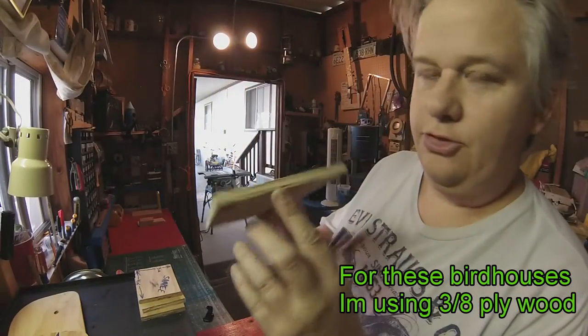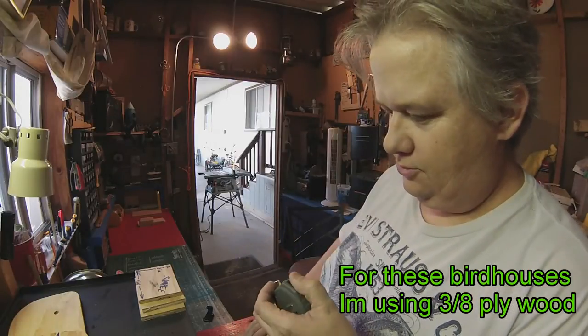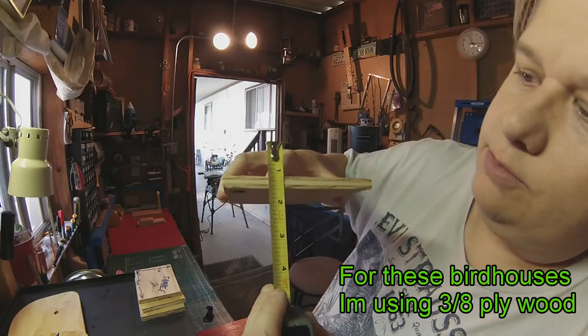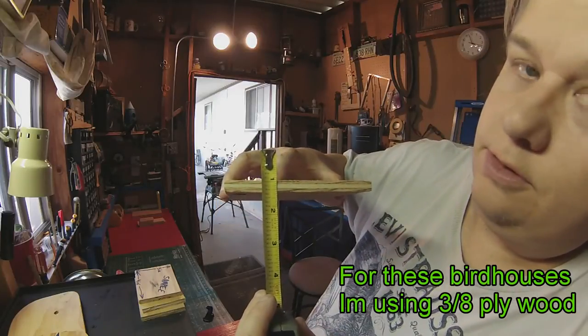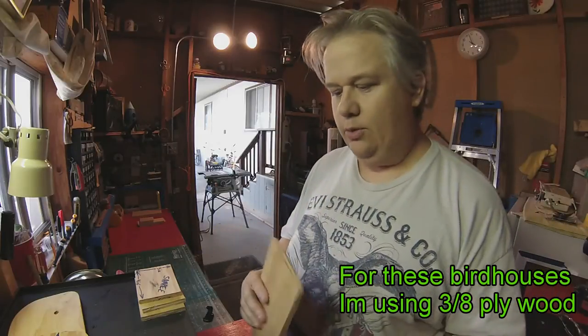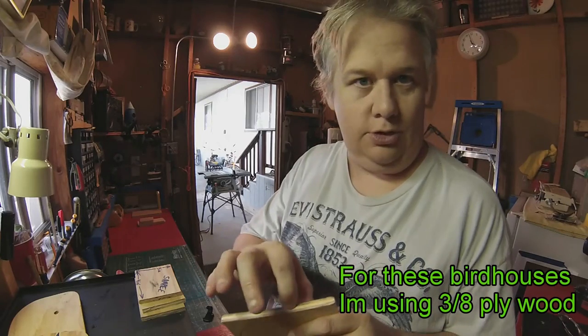For these I'm using three-eighths plywood. I can't really show you on this one — let's see, measure it by the one inch mark there. It's not the usual plywood I use; I try to use a denser wood because when you're hammering the wood in, it splits.